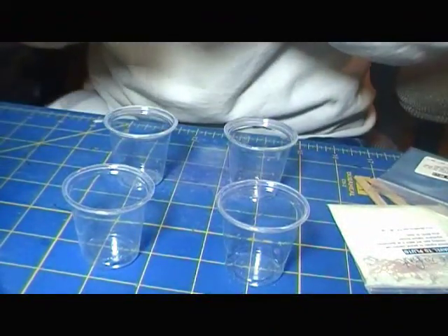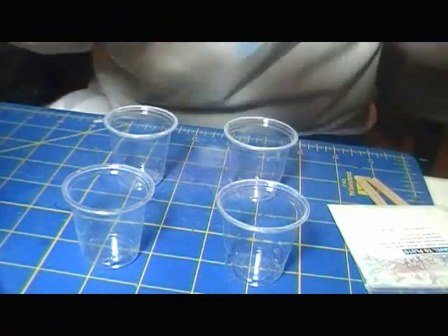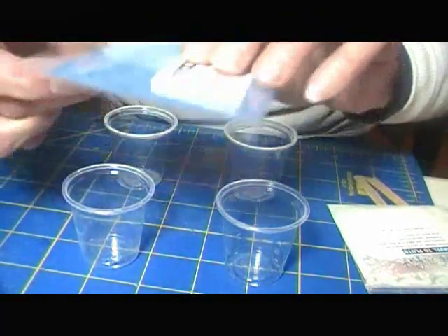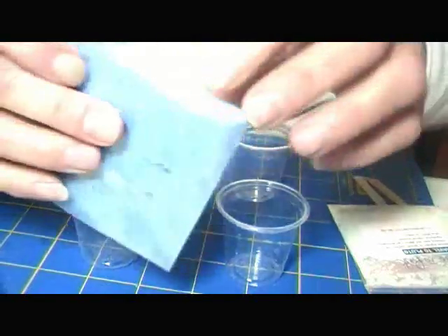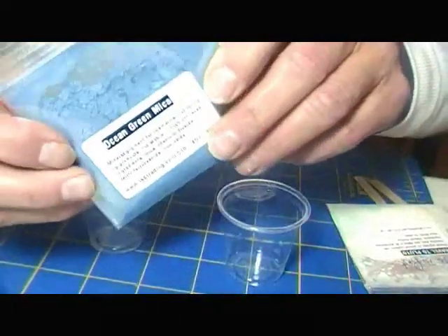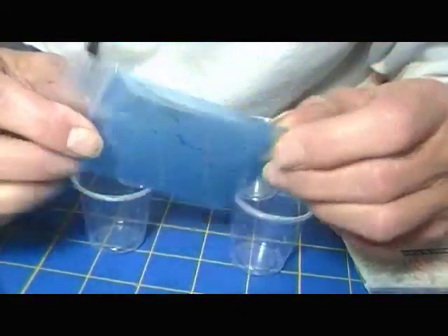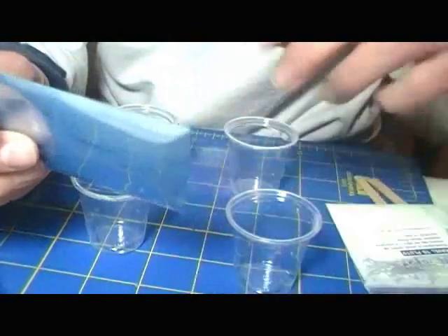I bought this stuff at TKB Trading. It comes in packets like this. I didn't make any cabs in this bluish color, so I'm going to use it for the demonstration. They'll be ready to pop out tomorrow, and you can see that big reveal.